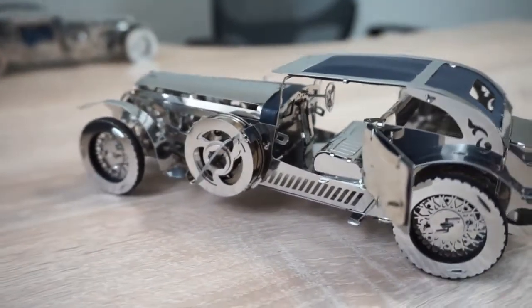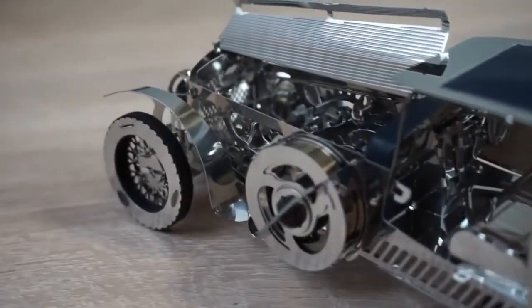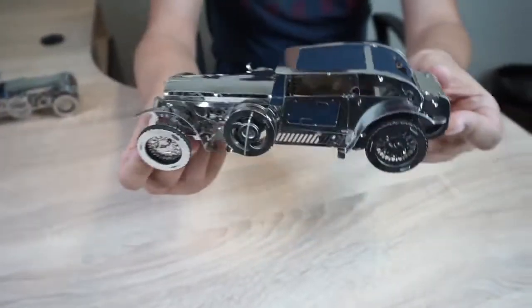Luxury Roadster Model. This model is very beautiful and big. It is a car model inspired by the Bentley Speed 6.